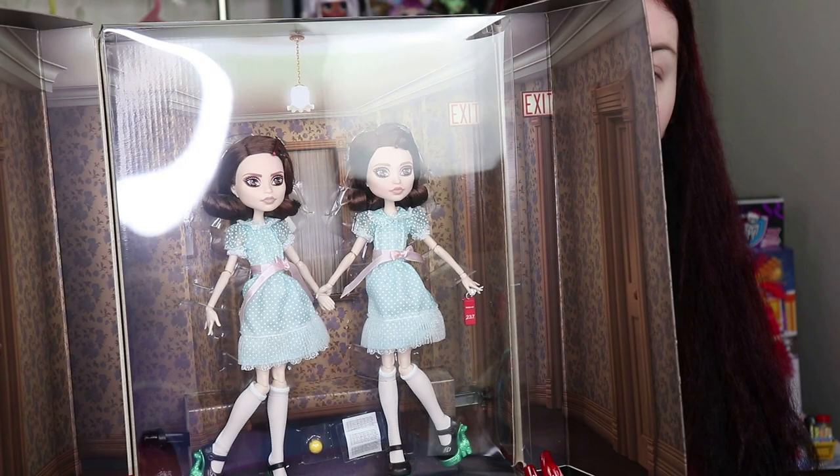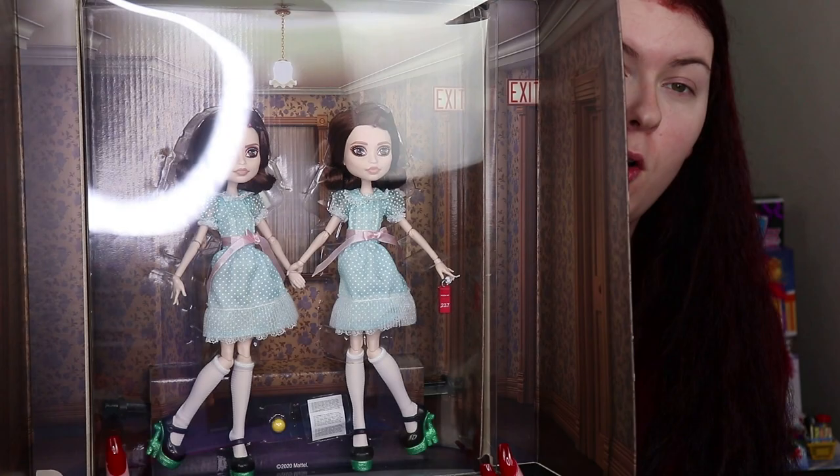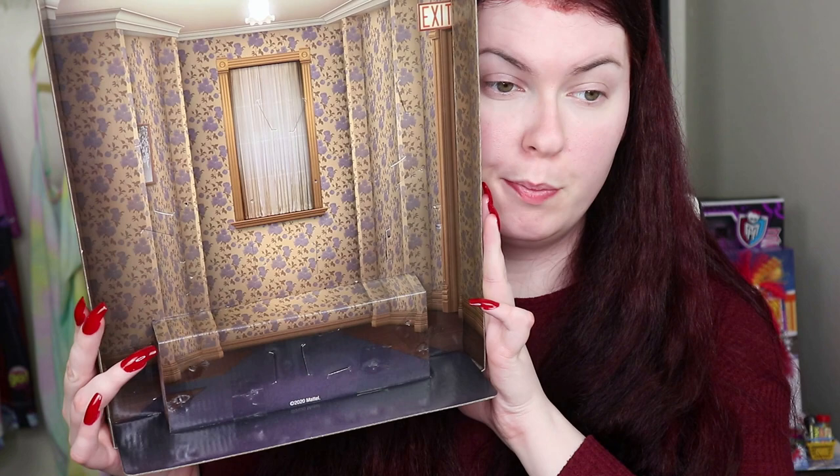When you pull open the doors, this is the first thing that you see — the two twins and it does show the hallway from the movie. I love the inside of the box, so if you want to display it on a shelf you just put something to keep the little sides open or else it will close back up. Here's what the back of their box card looks like that they were attached to.